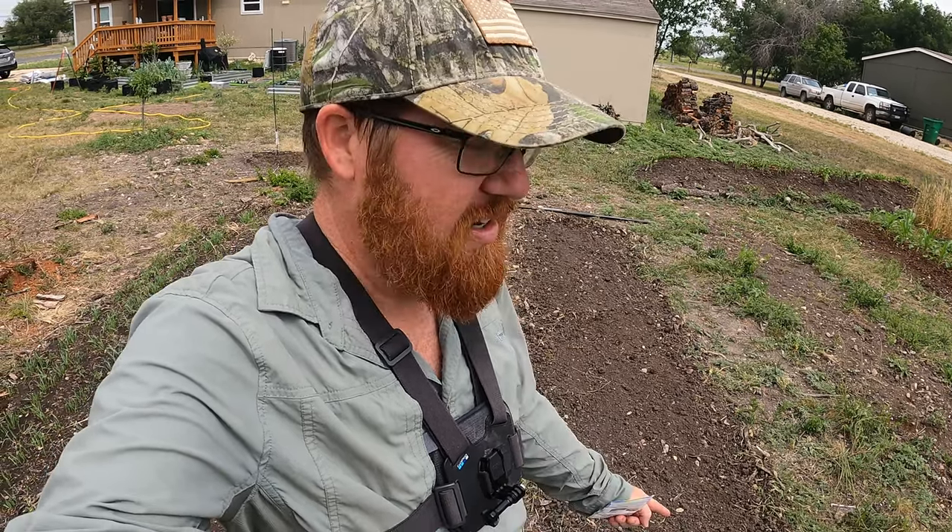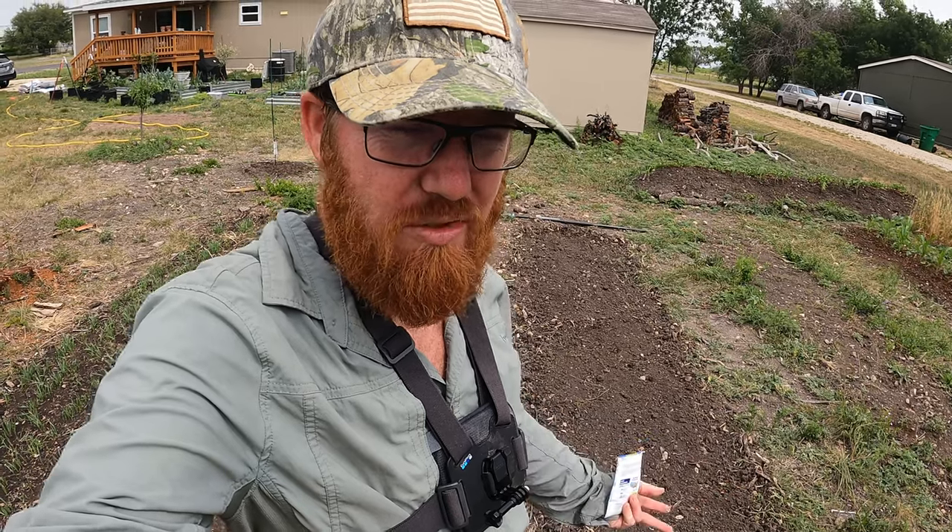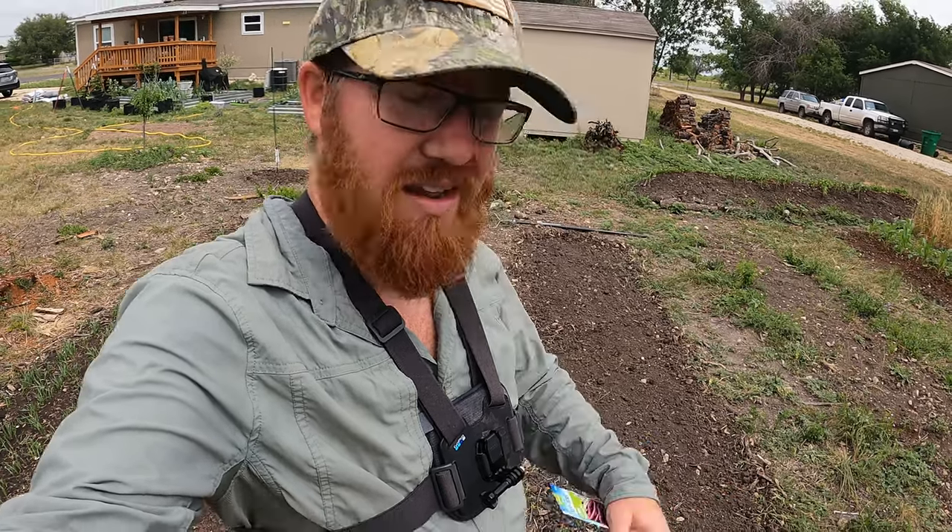I saved you guys from having to watch me till this up — all my little strips here take forever to till. I did have this section tilled up before; I grew daikon radish in it to break up the soil a little bit. But I retilled it and recombed it, and you can see it's nice and even. So we're going to get to planting.